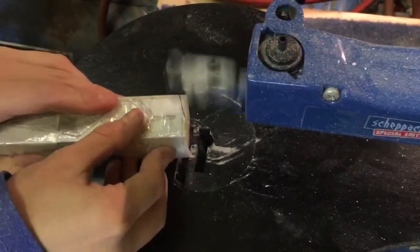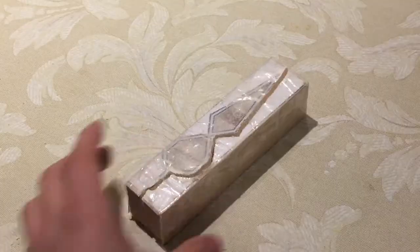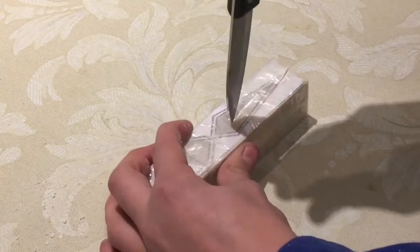After taping it all back up again and cutting from the other angle it is complete. I can now take it apart and see whether it's worked.